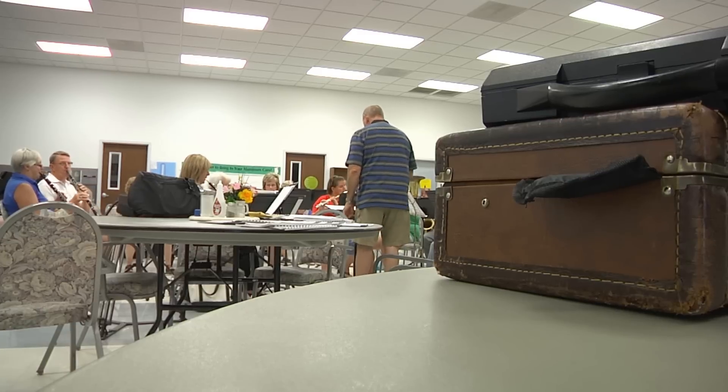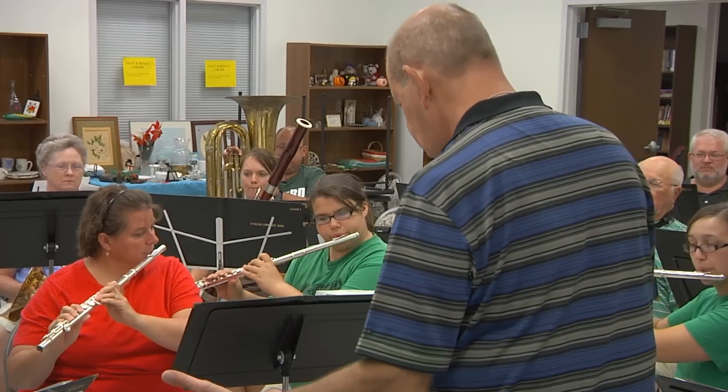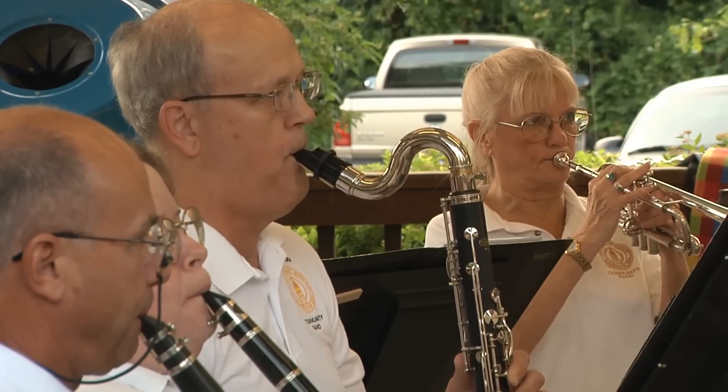This group of dedicated musical volunteers practices their skills every Monday night at O'Fallon Senior Center. Community Band has anywhere from 40 to 55 members and is a mixture of all ages and levels.